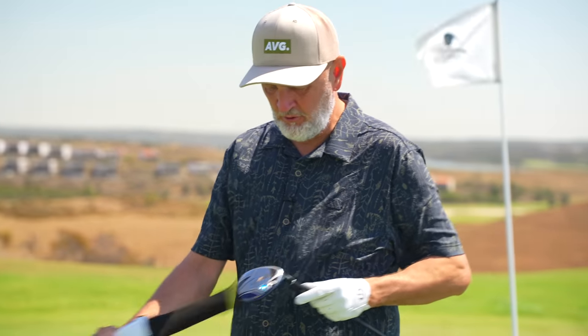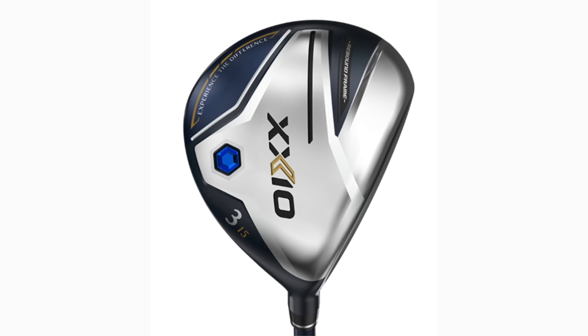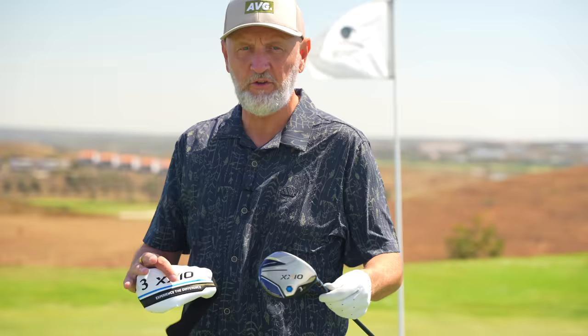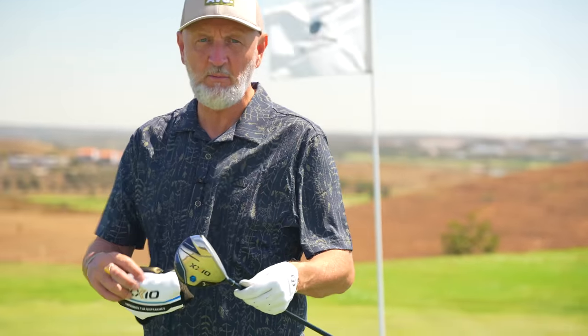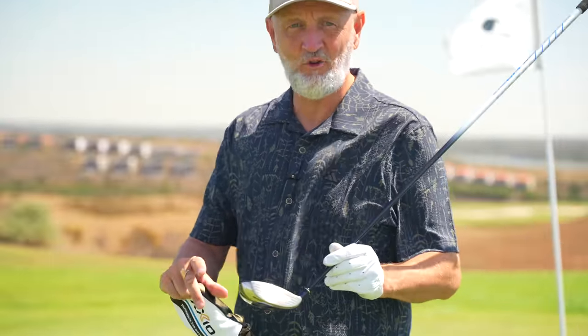I talk about the looks in most of the videos because they're quite unique in the way they look. It's a Japanese brand, a 15-degree head and it's a fixed head — there's no adjustability. You're going to pay a premium for this club as you do with all the Zexio range. From the UK market it's £469 for a three wood, and trust me, that is super, super premium.